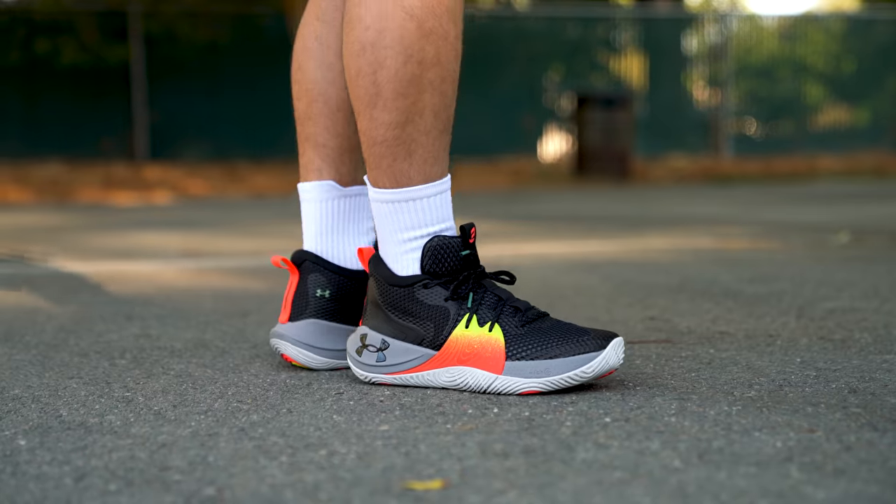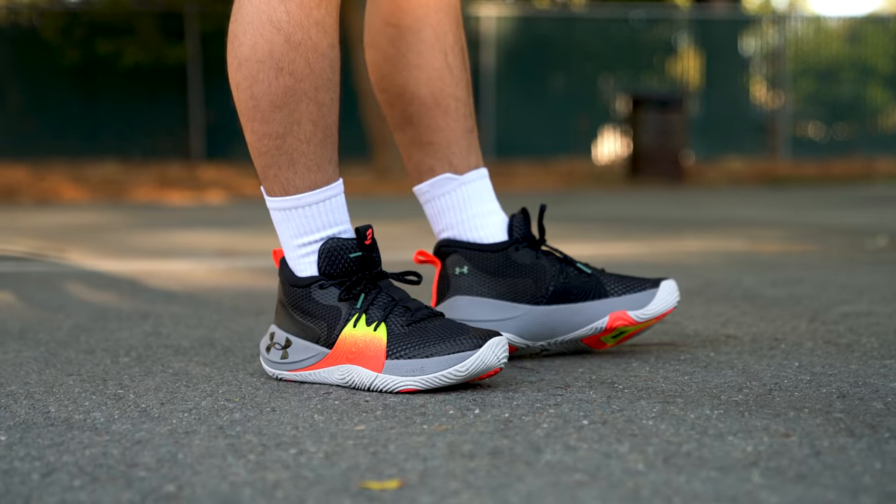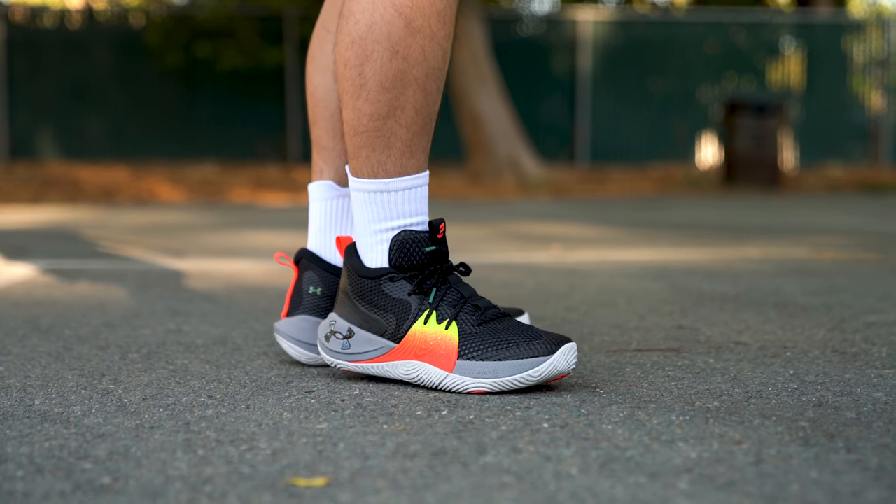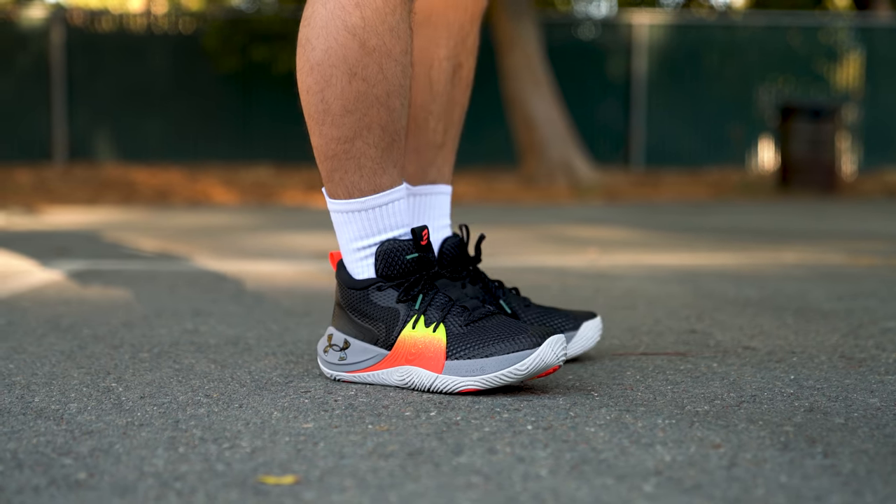At the end of the day, for $120, I think the Embiid One has a ton of value. Obviously I wish I could go out and play in these for you guys, but all of the courts out here are still closed, so everything I said today was really just an expert opinion. I really do think that if you can tolerate the generic visuals, the Embiid One is going to be a very solid buy, especially for wide footers. This is not sponsored in any way, even though Eastbay sent these over — that has nothing to do with my opinion, which so far is actually very positive, which kind of caught me by surprise, especially considering the Under Armour Curry line has kind of gone downhill in the past few years.